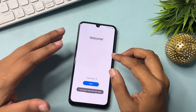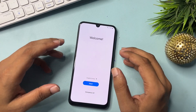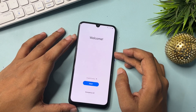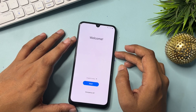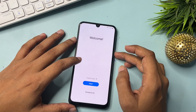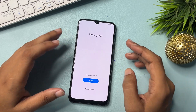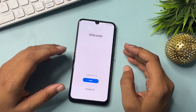Hey guys, welcome to a new video. This video is totally dedicated for those customers who are using a Samsung Android smartphone and have locked their smartphone due to a forgotten PIN, pattern, or password lock. If you're thinking you will have to go to a service center, don't worry. Here I will show you how you can unlock your Android smartphone without visiting any service center.